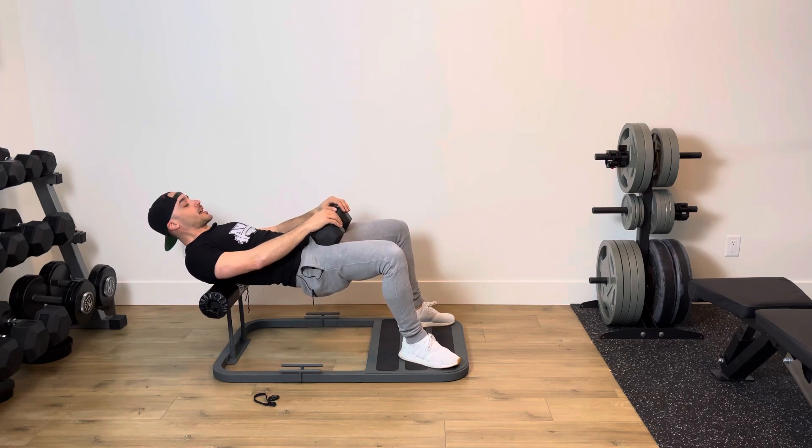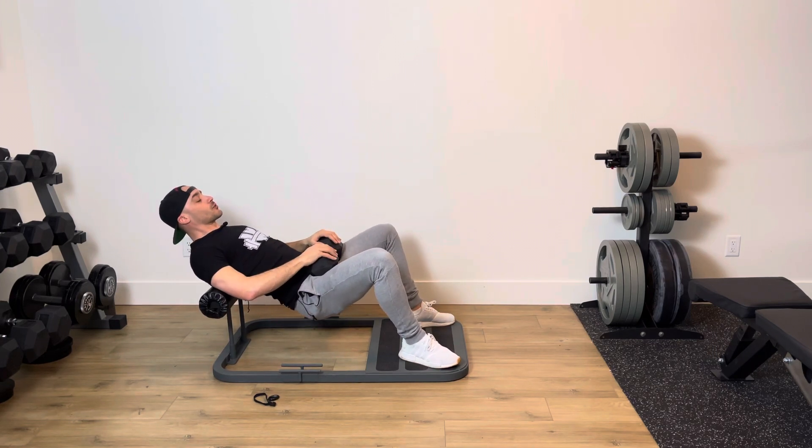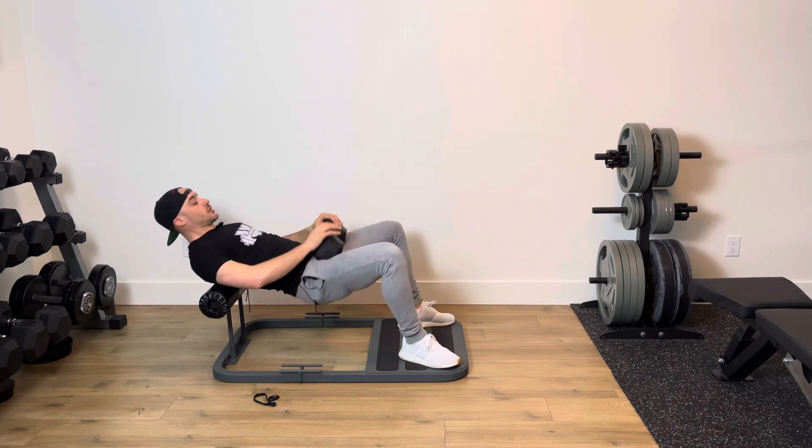From here I drive up and squeeze. Lower down — 5, 4, 3, 2, 1. Drive up and squeeze.